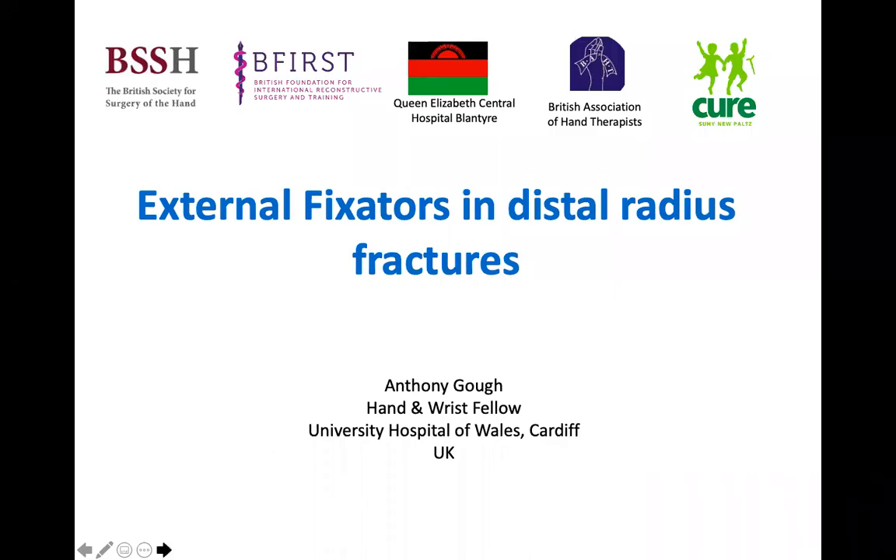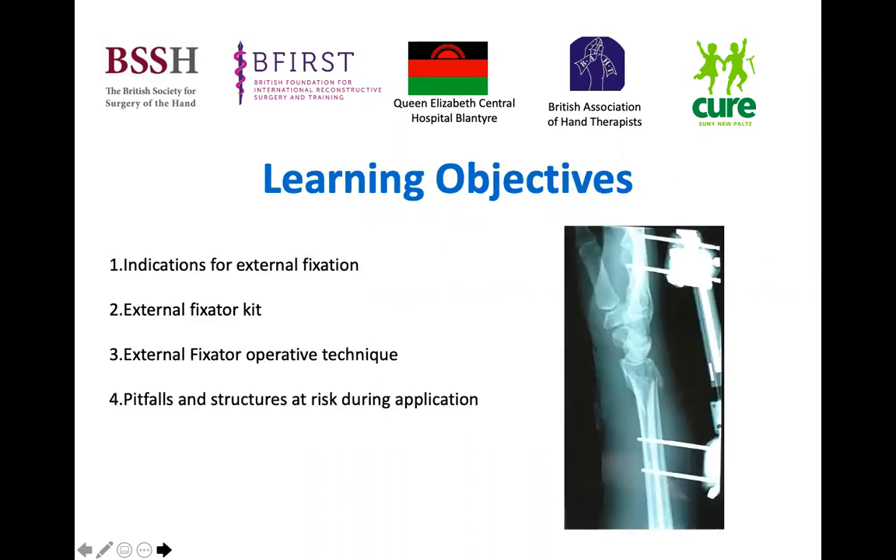Good afternoon. I'm currently a Hand Fellow in Cardiff and I'll briefly summarise external fixator use in distal radius fractures. I will run through the indications for external fixation, common external fixator trays and components, how to apply an external fixator, including the pitfalls and structures at risk.